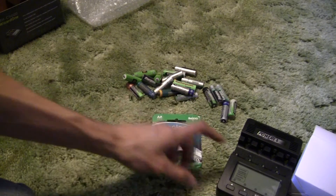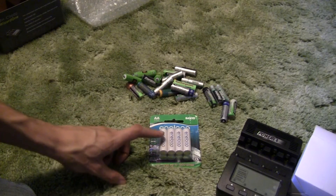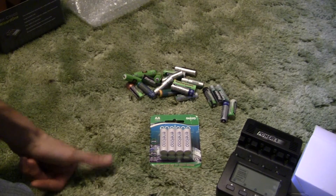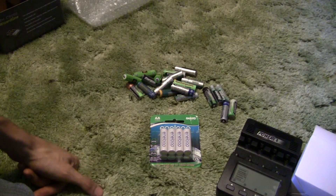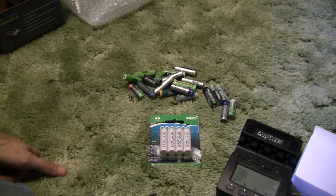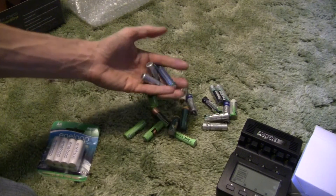I also picked up some Eneloop low self-discharge batteries. I'm going to be trying these out with this charger. My brother is very impressed by them — you can charge them, throw them in a drawer, leave them for years, pull them out, and it's practically like the day you charged them. They say that after three years of just sitting, they'll retain 75% of their original charge.